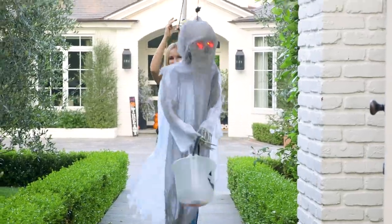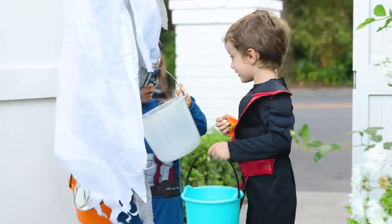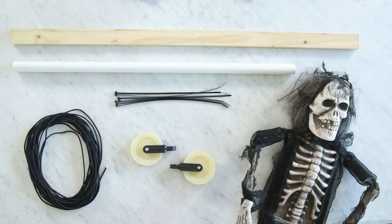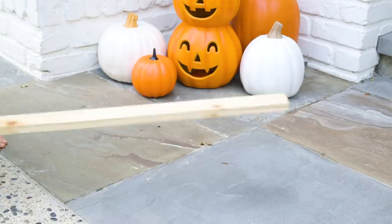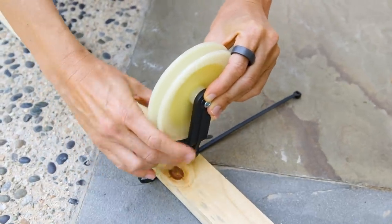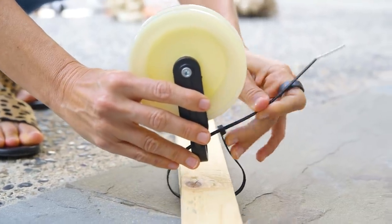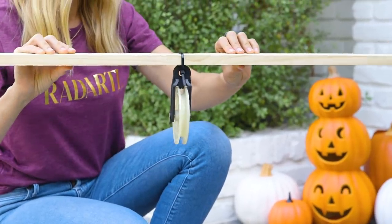First up is this spooky skeleton pulley. Here's what you'll need to get started: two pulleys, rope, PVC pipe or scrap wood, zip ties, and someone spooky to deliver the candy. We're going to start with a piece of scrap wood and use a zip tie to attach our first pulley. I love these large clothesline pulleys, but any type will work. Now if you have a front porch, you can attach your pulley directly to a post.